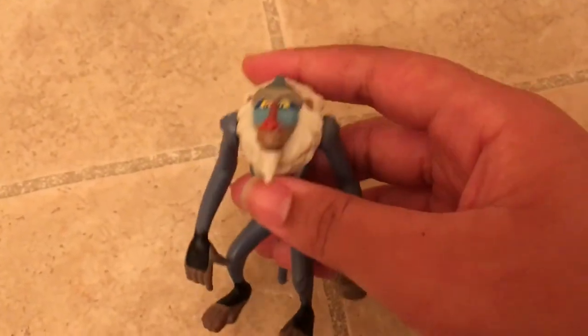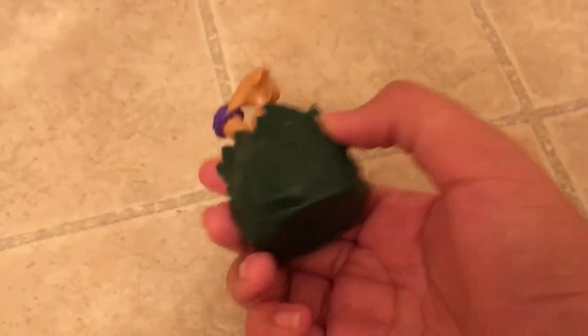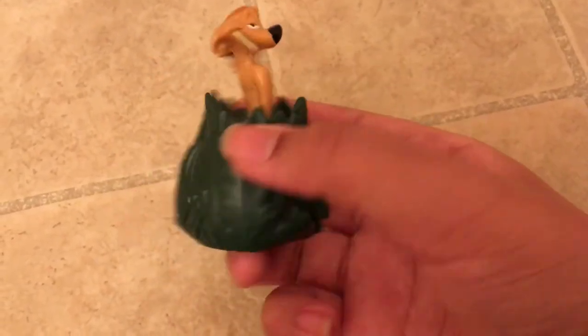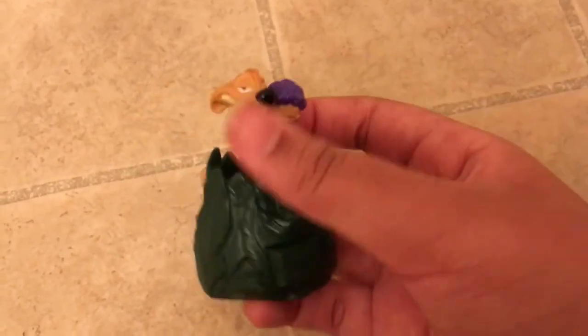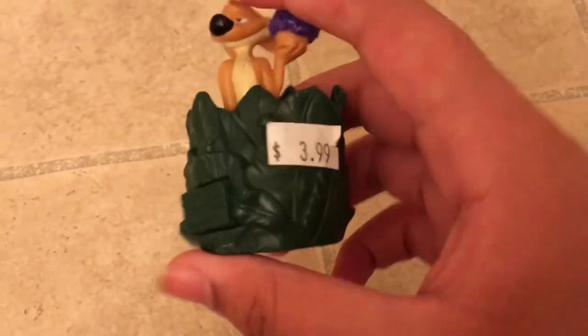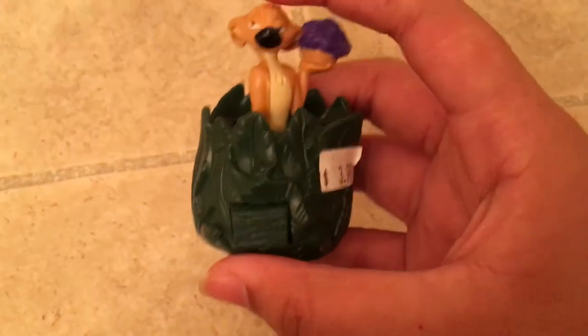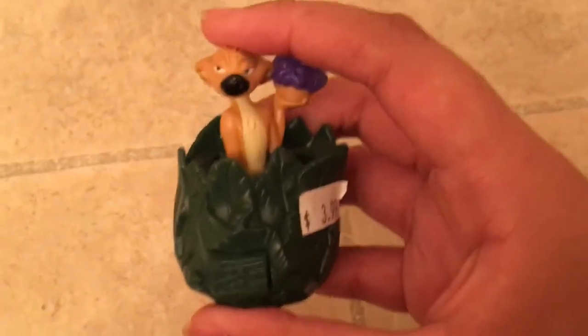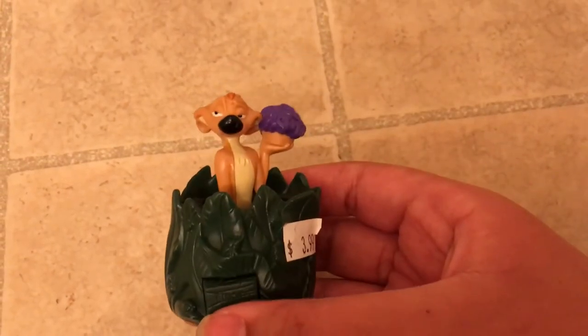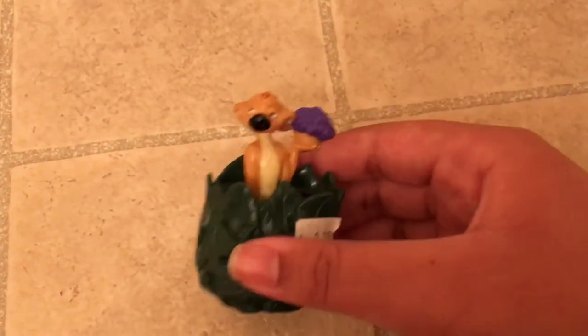I think Rafiki is supposed to come with a staff but it didn't come with it, but that's okay. The next thing I got is this Timon — he's in this plant, lettuce-looking thing, and it shows he has grubs and bugs. It cost me four dollars. The cool part is that you push it down, press the button right here, and it pops up.